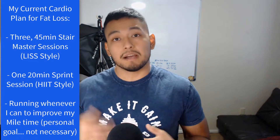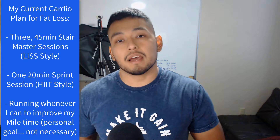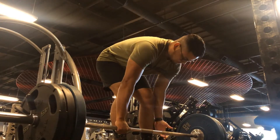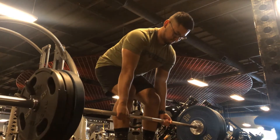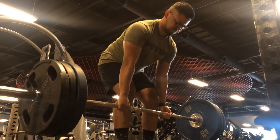On top of that, I'm running just one mile as a personal goal to get my mile time up — that's not a requirement, though it is beneficial for cardiovascular health. In addition to the three 45-minute stairmaster sessions per week, I also recommend doing one high intensity interval training session per week. That's my current cardio plan. I'm also strength training five days per week and recovery is great — I'm not feeling any negatives from this split.